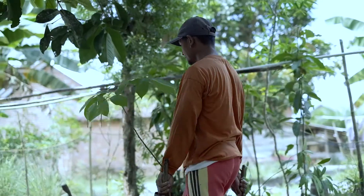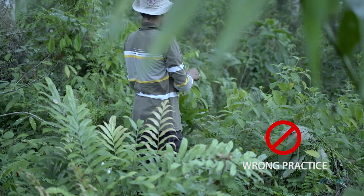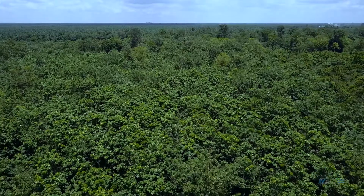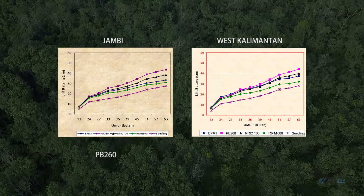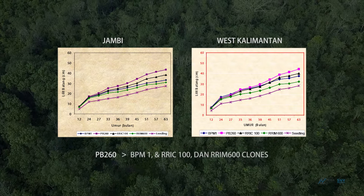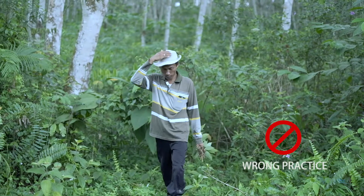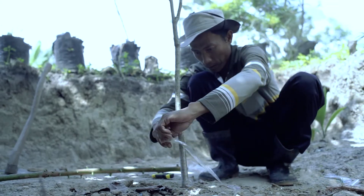It is important to select the right type of clone. Smallholder farmers tend to use clones that produce latex only to maximise their yield. Research on the growth of rubber trees from various clones has been carried out. Under the same conditions, the results show that the PB260 clone had better growth compared to BPM1, RRIC100 and RRIM600 clones. The growth of rubber trees from grafting is slower than trees from clones under the same conditions.